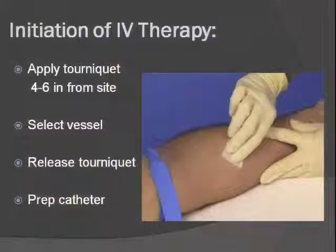You want the tourniquet to be about four to six inches from the site. If you put it too close to the site, you can set up to blow the vein. Take your time with this part — it is well worth your time finding the best possible vein to ensure that hopefully you'll have to do only one stick.